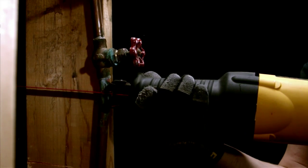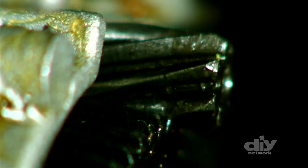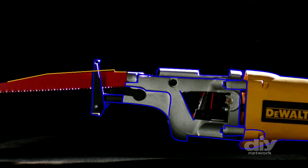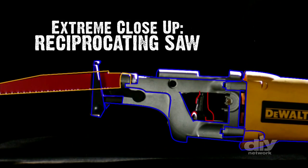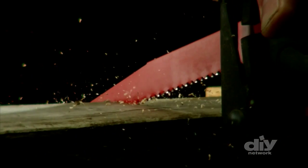The reciprocating saw can rip through just about anything, but inside, finely tuned mechanisms move thousands of times per second, making it a feat of engineering on the inside that you didn't know about until now.